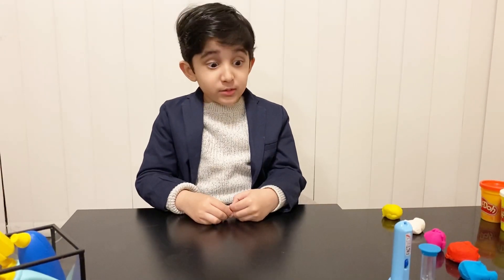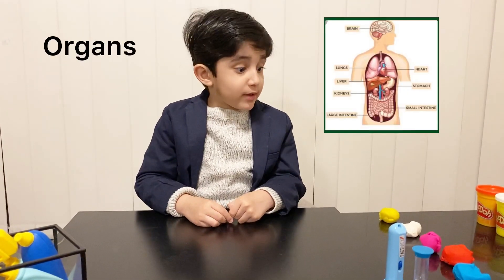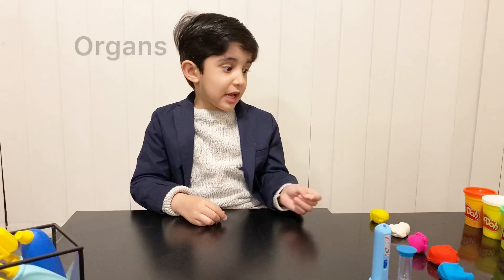Hello everyone, welcome to my YouTube channel. Today I'm going to make the organs with Play-Doh.